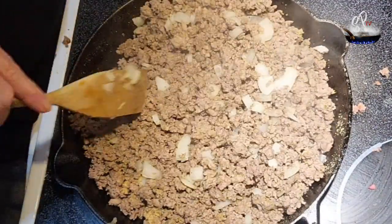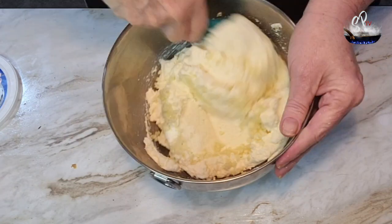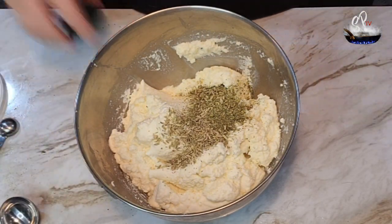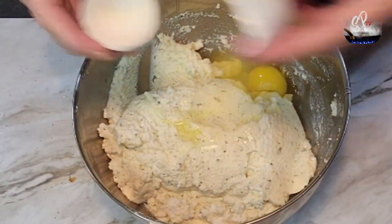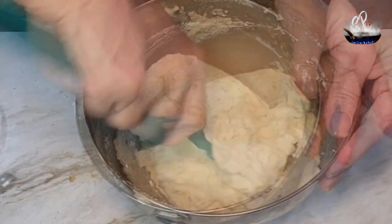Now we're gonna do the ricotta. I put some minced garlic in the ricotta, some Italian seasoning, and some fennel. Now if you don't like the anise flavor, leave the fennel out. Stir all that together and then add a couple of eggs and stir those in, get them all nice and combined.